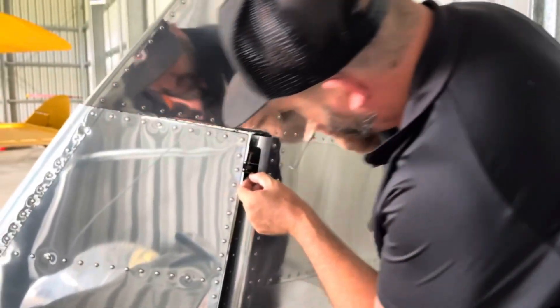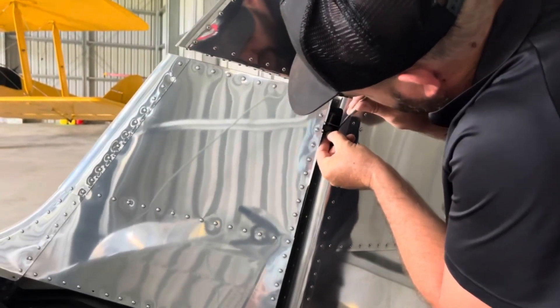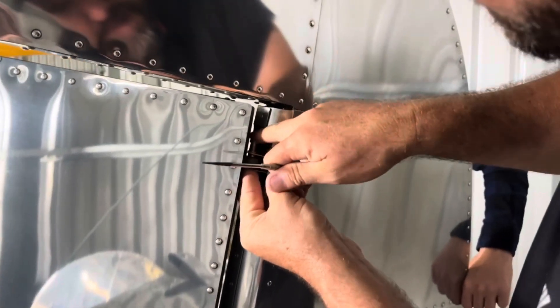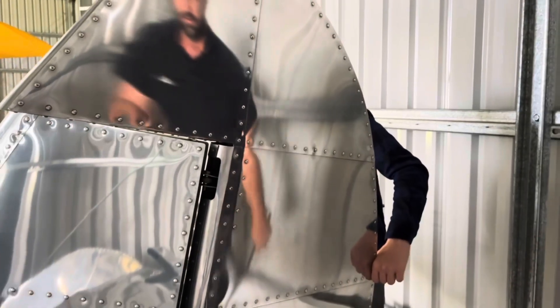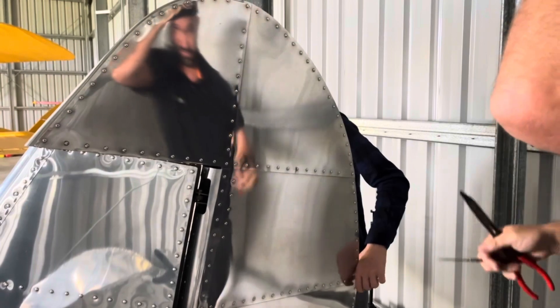Oh, you found it? Yeah. I'm trying to figure it on the bottom there. You absolutely like that. Come on. There we go. That was easy, wasn't it? Absolutely. We can let go of that now, Pam.